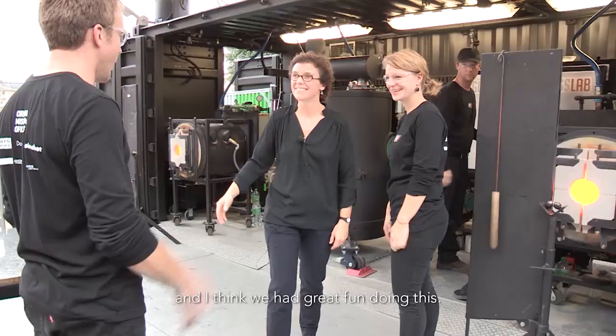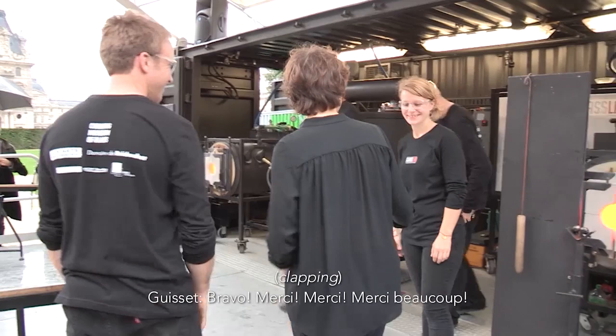Bravo, merci, merci, merci beaucoup. Adam, congratulations. Thank you, Eric.